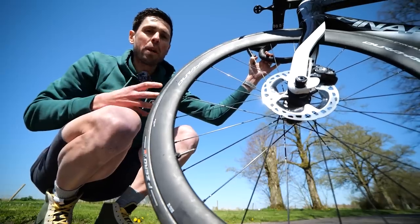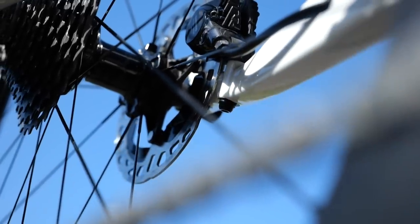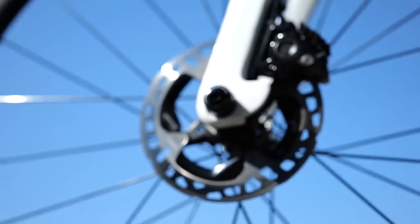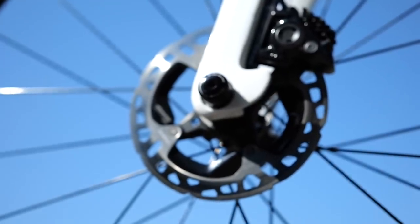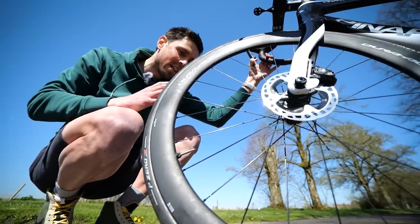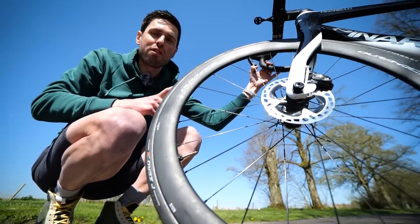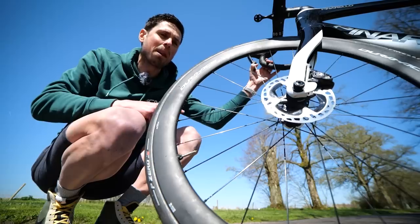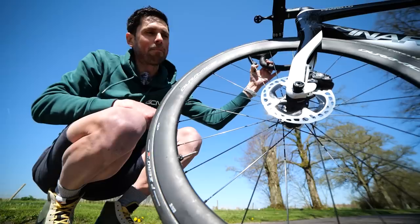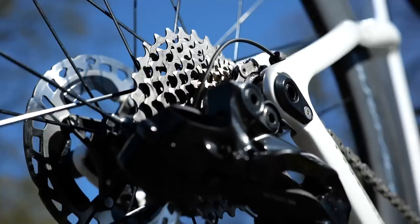The rotors fitted to the wheels are 140 millimeters on the front and rear for both the C50s and the 454 NSWs. I think 140 rotors offer more than enough stopping power and heat dissipation for almost all conditions, unless you're riding down some big epic mountain descents. I actually had to really convince the mechanic at GCN Megabase to order me the 140 rotors for the front - but here we are, got my rotors. If they're good enough for Mathieu van der Poel, they're good enough for me.